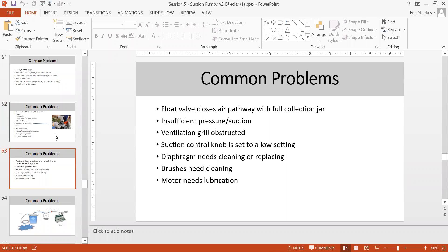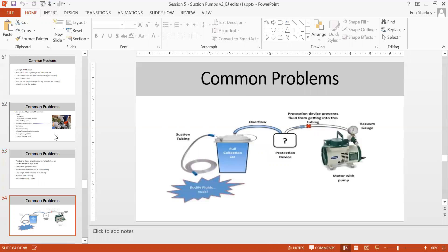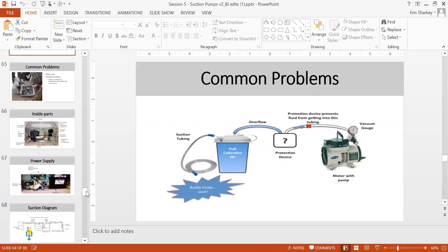When the float valve jar is full, insufficient pressure results. Common causes of insufficient suction include: ventilation grill obstructed, suction control knob set to low, or the knob cannot be adjusted because fluid entered and damaged it. The diaphragm may need cleaning or replacement, brushes may need cleaning, and the motor may need lubrication. If the protection device is missing, fluid travels into the pump and can damage the pressure gauge, pressure adjustment, and motor.